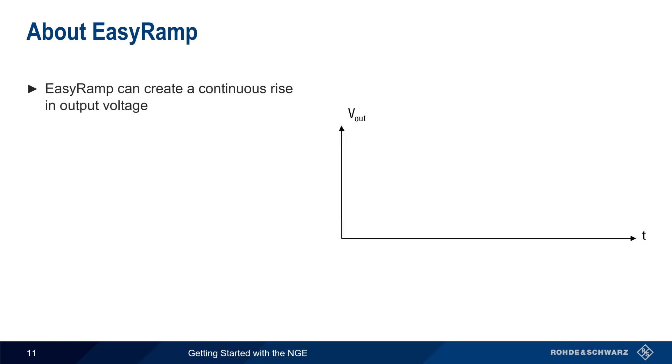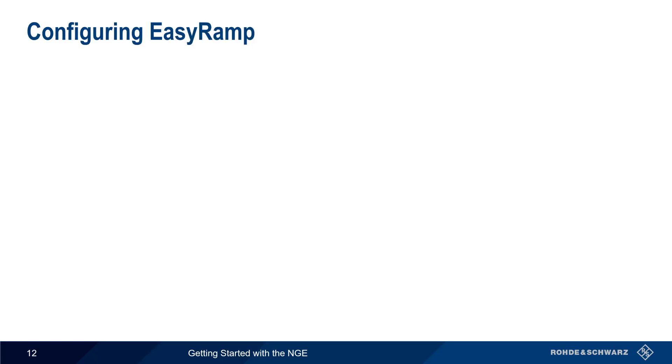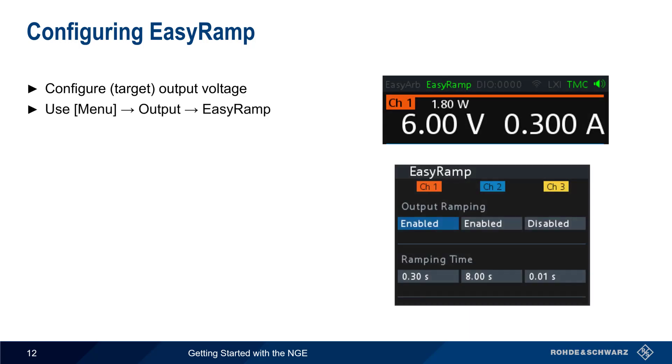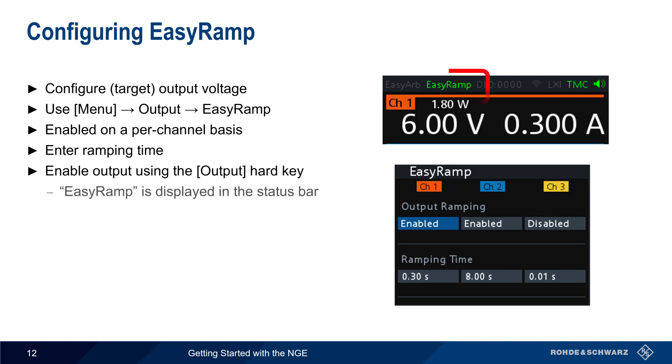As the name implies, EZRAMP is used to create a continuous rise, or ramp, in output voltage. The output voltage starts at zero and rises to a defined voltage over a ramping time from 10 milliseconds to 10 seconds, after which it remains constant. To configure EZRAMP on the NGE, first configure the final or target output voltage as usual. Then press the menu hard key and select Output EZRAMP. EZRAMP is enabled on a per-channel basis, with the only parameter being the ramping time needed to change from zero volts to the final output voltage. Once configured, the ramped output is enabled using the Output hard key. Note that EZRAMP is displayed in the status bar when configured for one or more channels.